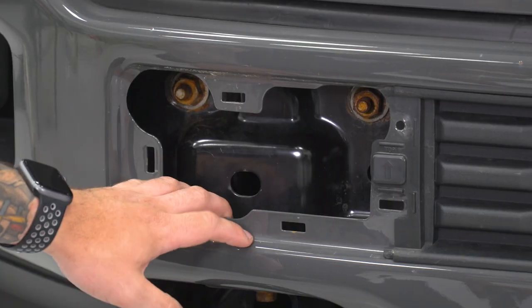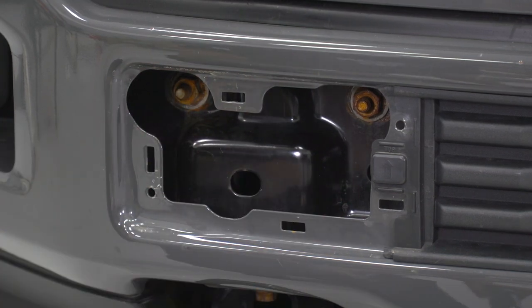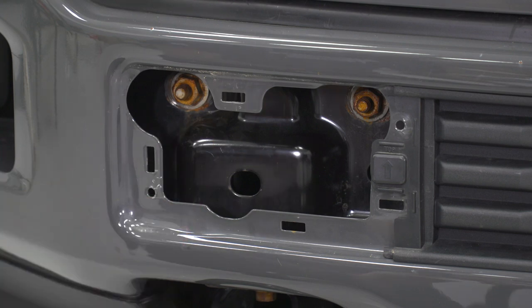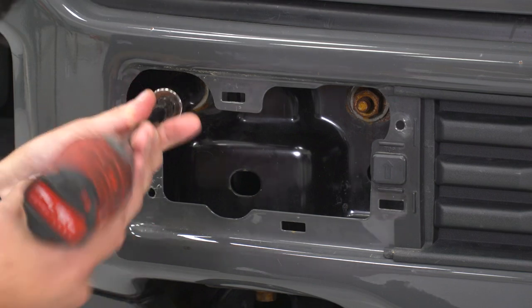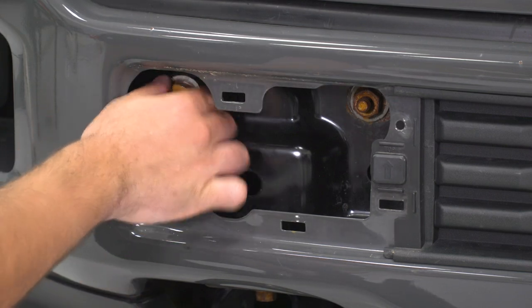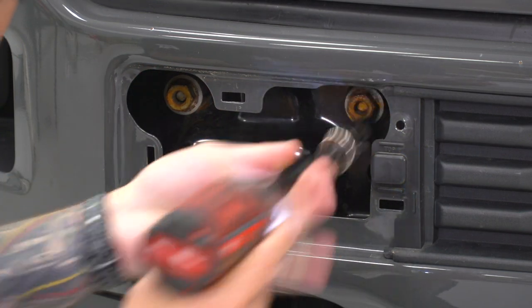Once you have that removed, you're exposing two 21-millimeter nuts on threaded studs on both sides. We're not going to completely remove them - just loosen them up so we can get them off by hand. Grab your 21 deep socket, an extension, and an impact gun or ratchet and loosen them up. Back all the way off, then keep it on just a couple of threads. Same thing on the other side.